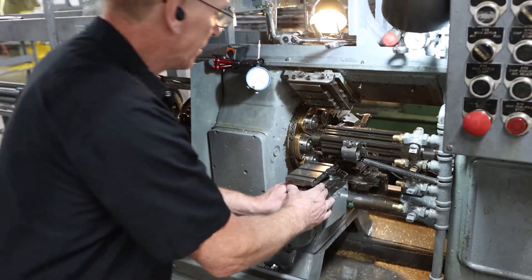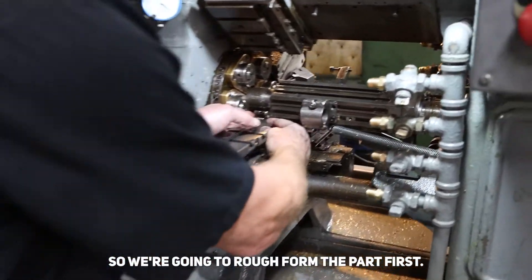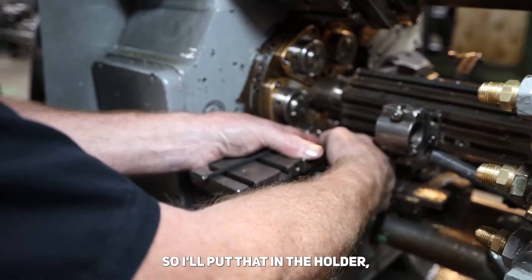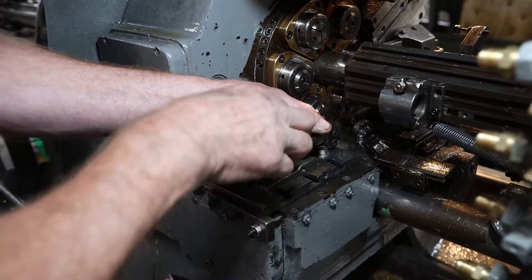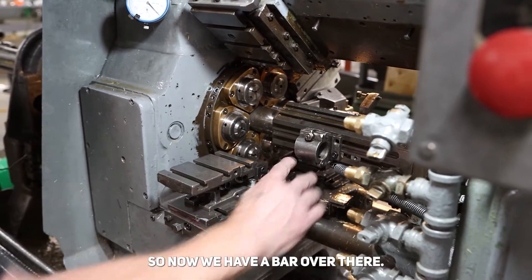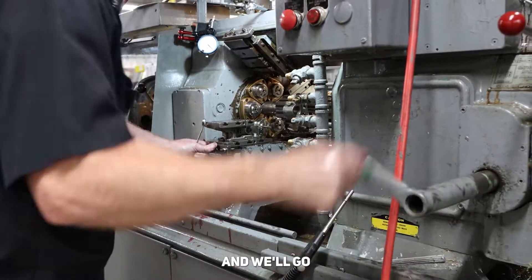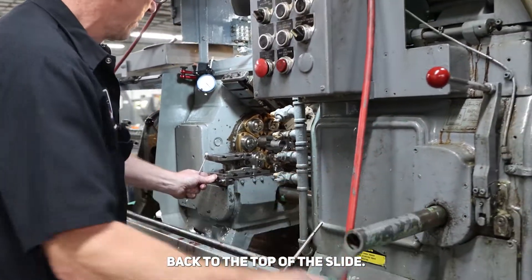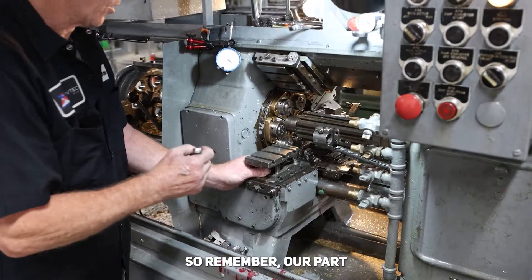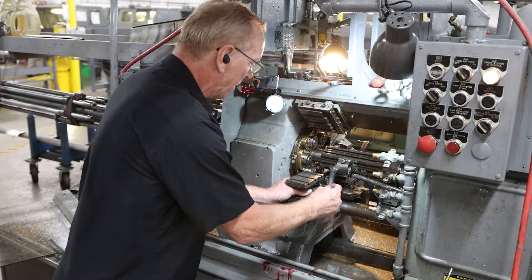Now we'll bring the part around. Here's the form — we're going to rough form the part first. We'll put that in the holder and lock it down. Now we have a bar over there; we'll bring that around to the right and go back to the top of the slide. Remember, we only do the front of the part, so I'm setting that about the front.